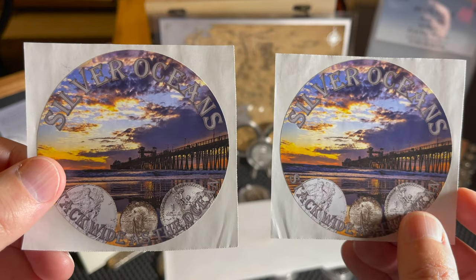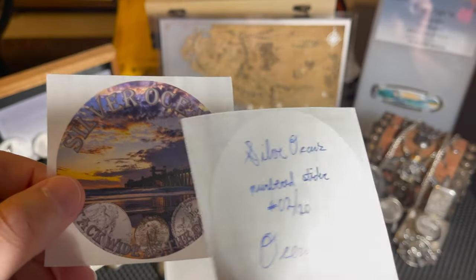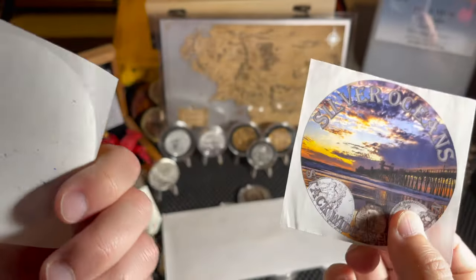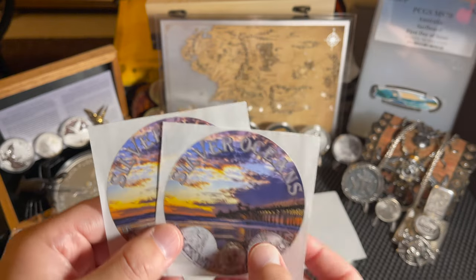Take a look at those wonderful stickers - thank you very much Silver Oceans, these are absolutely beautiful. One of them says numbered two of twenty, so this one goes on to the sticker board and this one gets saved into the private stash.